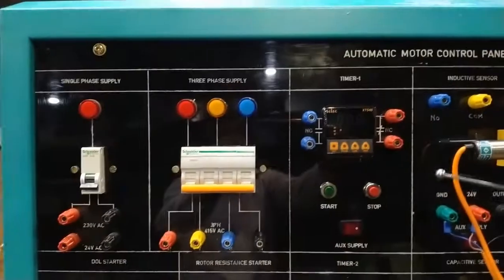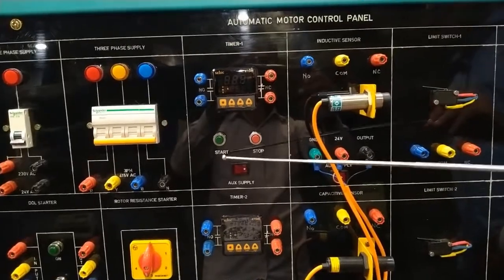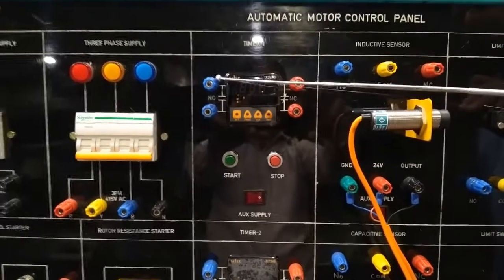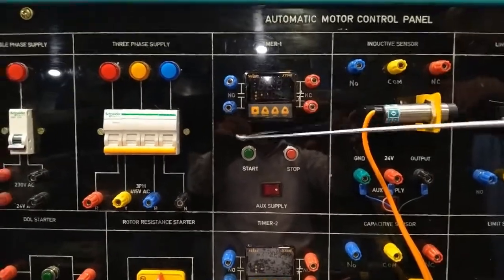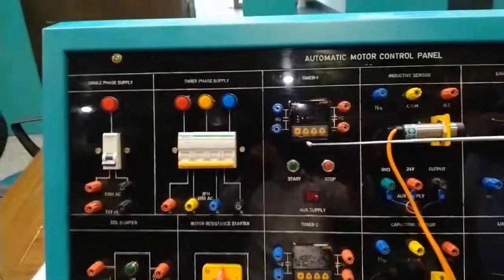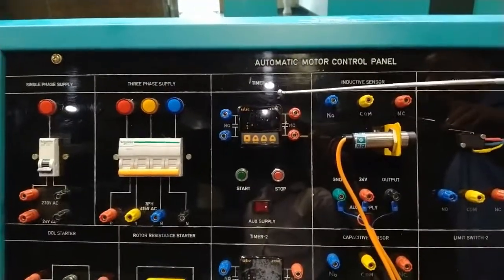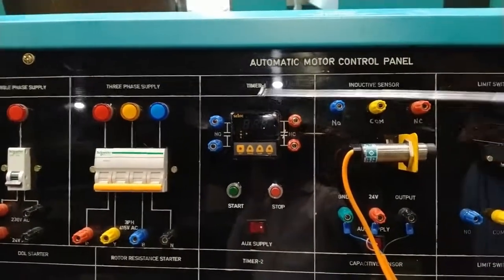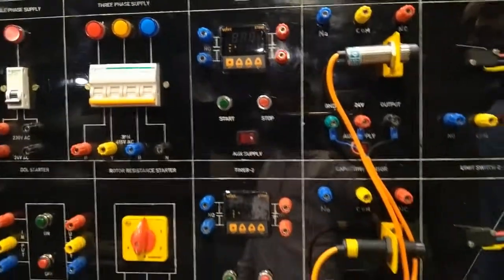Moving on to the Timer 1 section: there is an auxiliary supply to power the timer, start and stop buttons for the timer, and NO terminals — both the normally connected and normally open terminal points. At the timer dial, you select the timing range at which the motor will turn on or off. Both timers work the same way and share a common supply for Timer 1 and Timer 2.